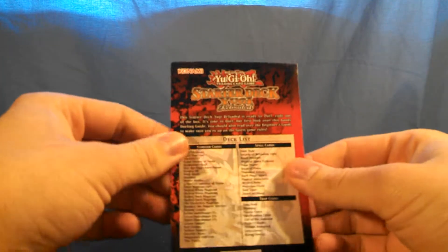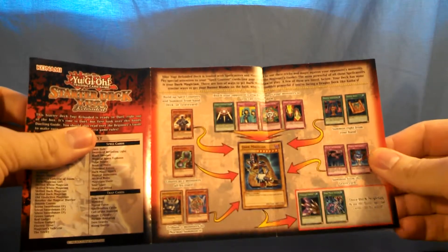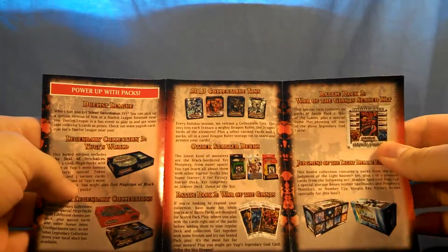You get this little play mat. Shows you everything on it — different phases. And you get this little brochure on how to buy more stuff to make this deck better. So, open it up, let's get to it.